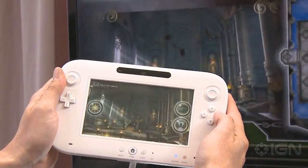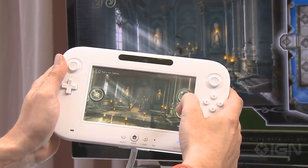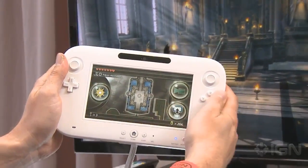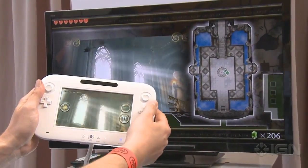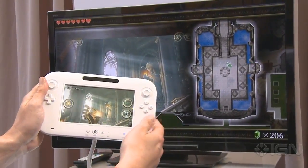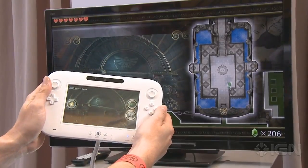Hold on, here we go. I can display the game on the controller, or I can switch it so that I see a map mode or an inventory screen. Presumably this is like when daddy walks in and kids can't play anymore and they've gotta watch sports — you can continue to play the game on the controller.